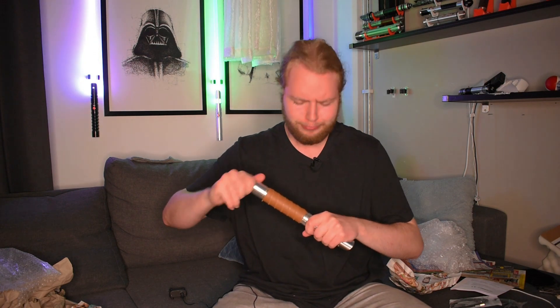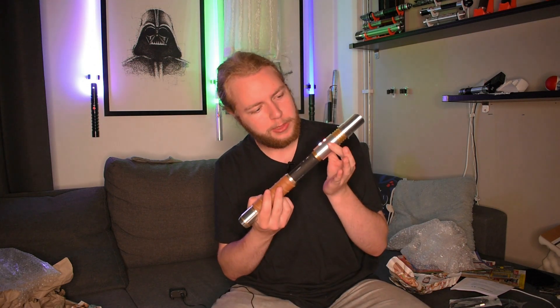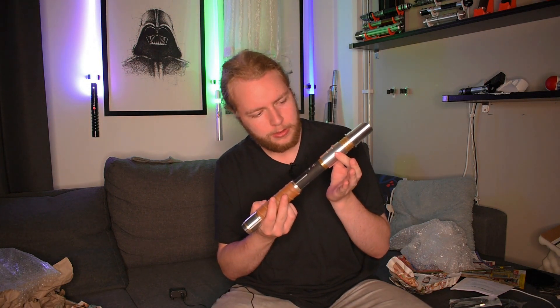Oh, it opens in the middle — of course! Holy shit, that's satisfying. Have you ever unscrewed something and it makes this sound? Not the squeaky one — holy shit, that's nice. Very Star Wars-y. It's so satisfying how snug that is. Seriously, listen to that — there's not one squeak.